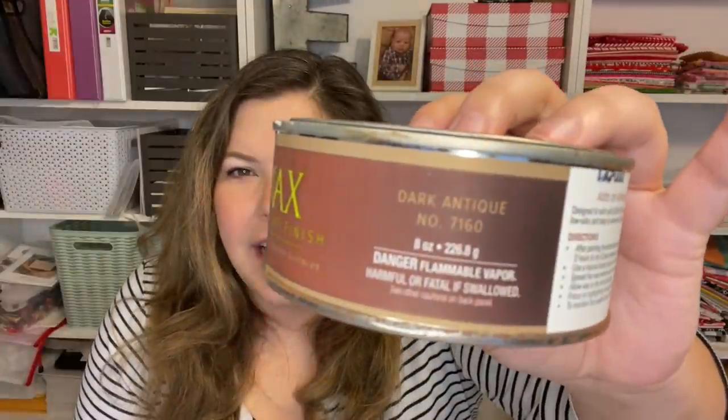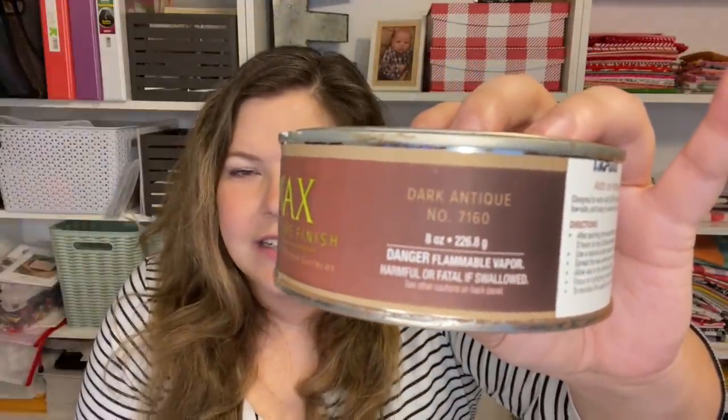I also got questions about what wax I used and how I antiqued the frame after I painted it. I used from Home Depot this Bare brand wax, decorative finish — I used dark antique. I had bought this for a furniture project and ended up going with just a clear or white wax rather than a dark one. So I just had this whole big thing sitting in my garage, and that's what I've been using anytime I'm antiquing a frame.